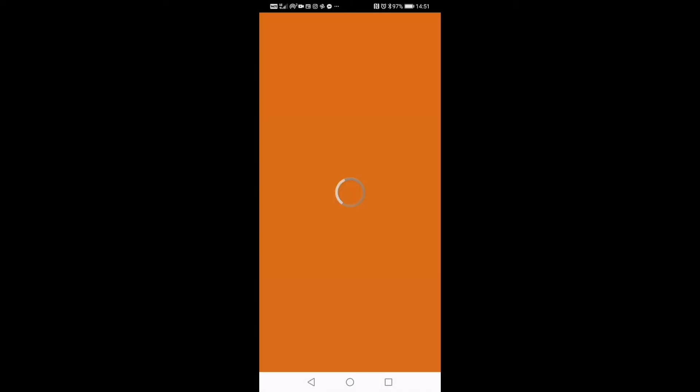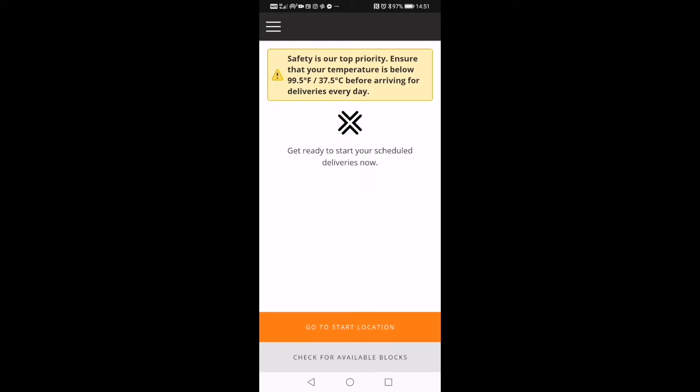Let's now start our delivery. Just swipe 'go to start location' and the sat-nav will guide you there. Before you enter the Amazon premises, someone will be at the gate asking you what time your route is, for how long, and they'll also be asking for your name.